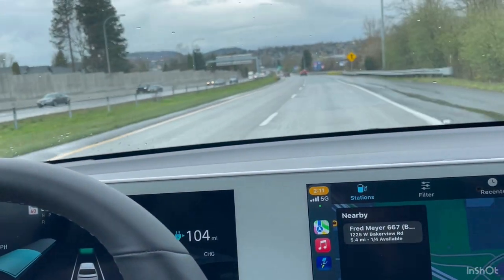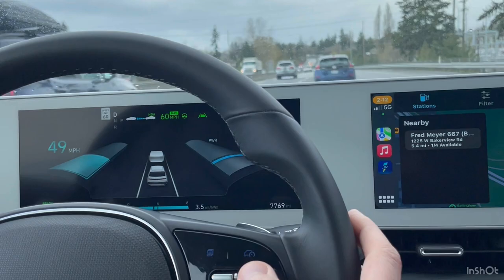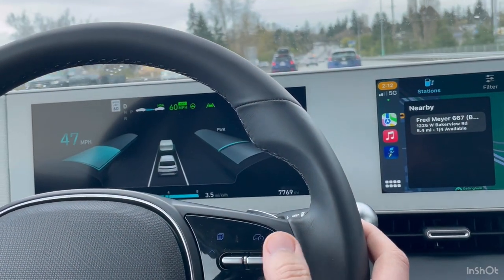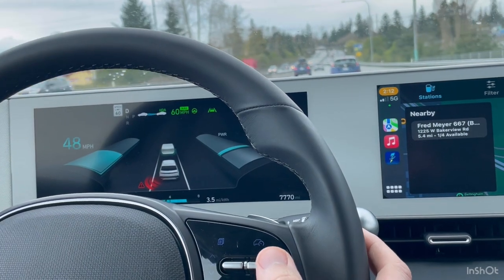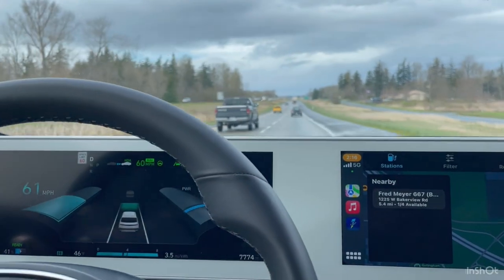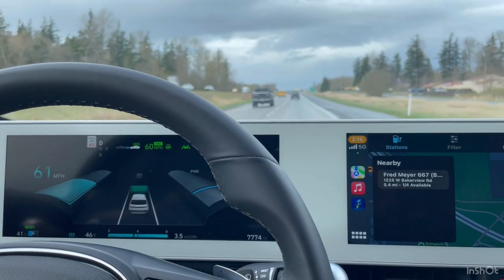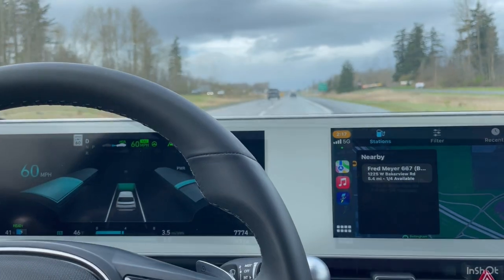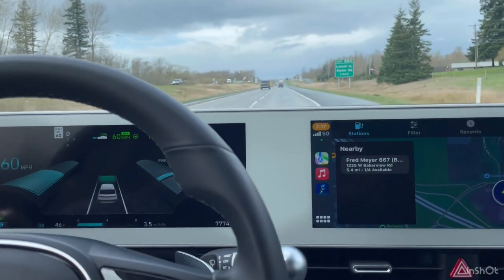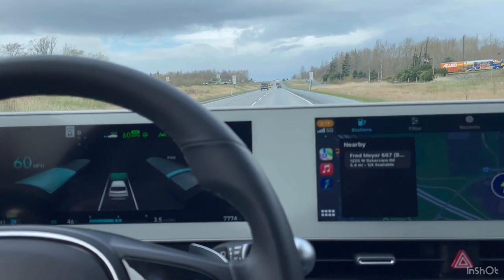Not really close to any cars, so the gap setting doesn't make a difference right now. You can use the brake or this button to shut off the system, and then to resume, you just tap this silver button. Cruising along at 60 miles per hour — just up ahead is the speed limit change to 70. The camera will pick up the 70 mile per hour sign and automatically jump the car up to 70 miles an hour.